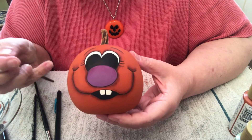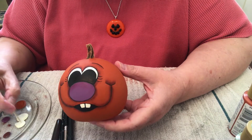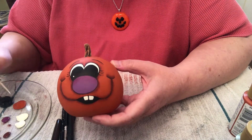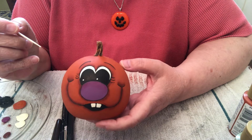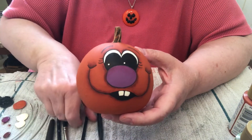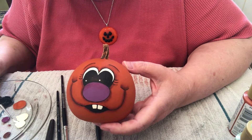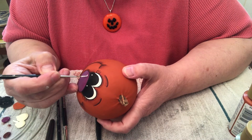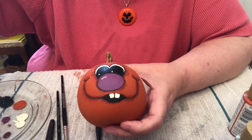Now I'm going to put some sparkle spots. With a toothpick, dip into the white paint and put a sparkle spot right here. Then on the other eye, same side, unless you want a cross-eyed look. For the nose — because it's so big — get your liner brush, set the brush down, and drag, sort of like an eyebrow.